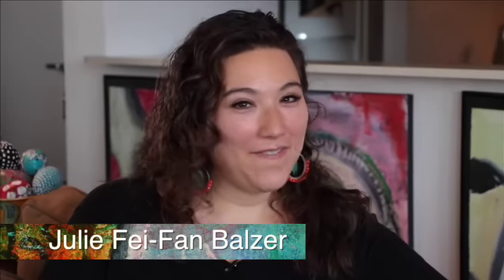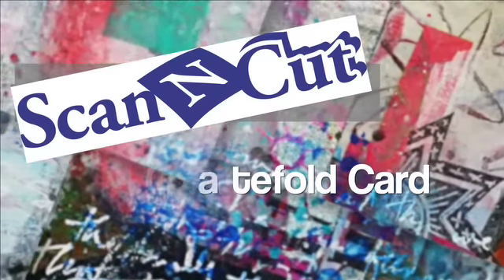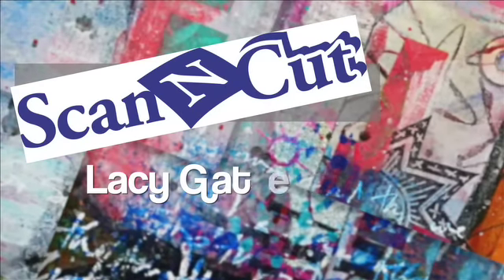Hi there! My name is Julie Feifan Balzer and today I'm going to show you how to make a gorgeous gatefold card with a matching envelope. It's super easy to import any SVG file into Scan and Cut Canvas in order to change it over to an FCM file so that the Scan and Cut can cut it out, and I'm going to show you how to do that when we make our gatefold card.